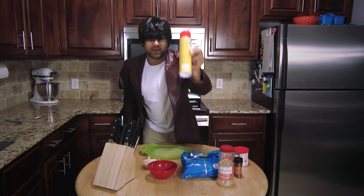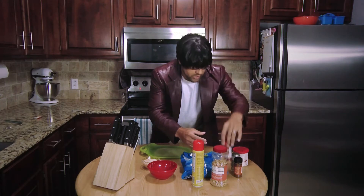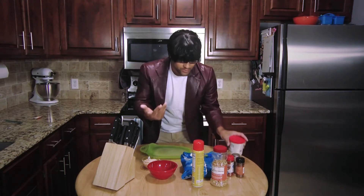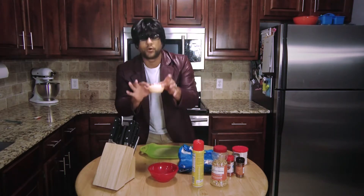We've got spray for the pan so it doesn't stick on the outside to the oven. Peanuts. We've got a little bit of paprika, chili powder, basil leaves. Frosting, because you've got to have frosting with your cake, of course. Chips. We've got a red bowl. We have knives. And we have orange cream yogurt.